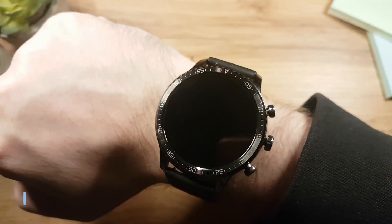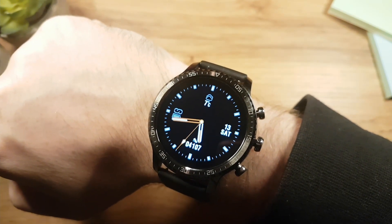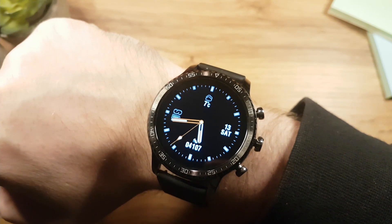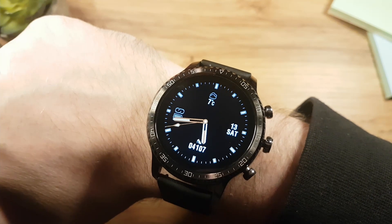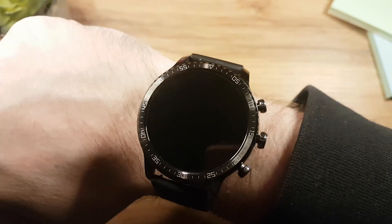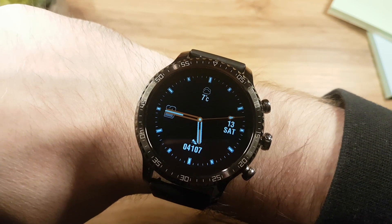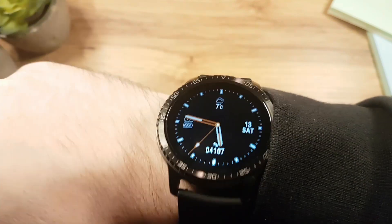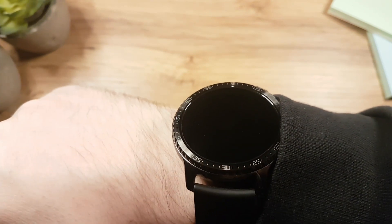To see the watch face, turn your wrist or press any of the buttons. The watch face will stay visible for 12 seconds by default and it can be prolonged by 3 or 5 seconds. You can schedule or disable the lift wrist feature, and there is also an option for always-on display. The watch can also detect when you're not looking at it and go into standby automatically.